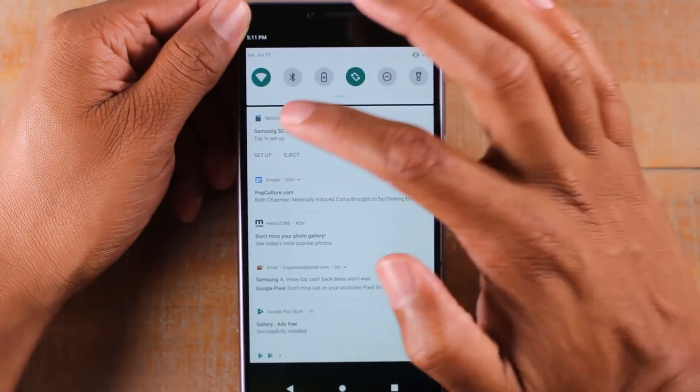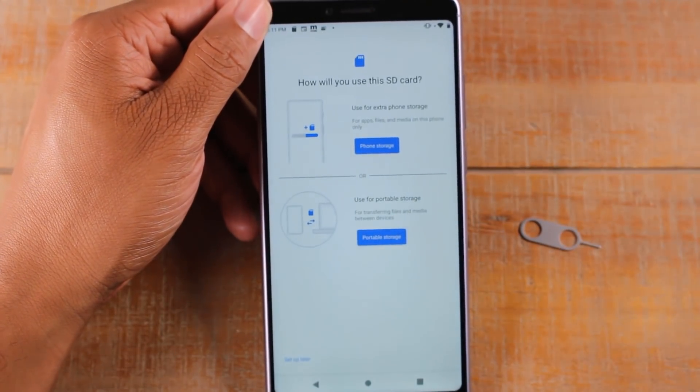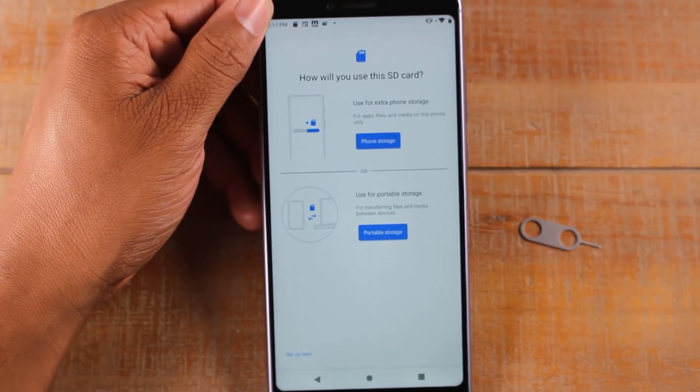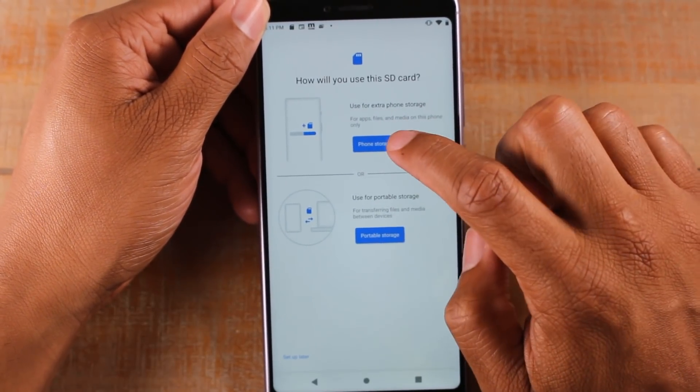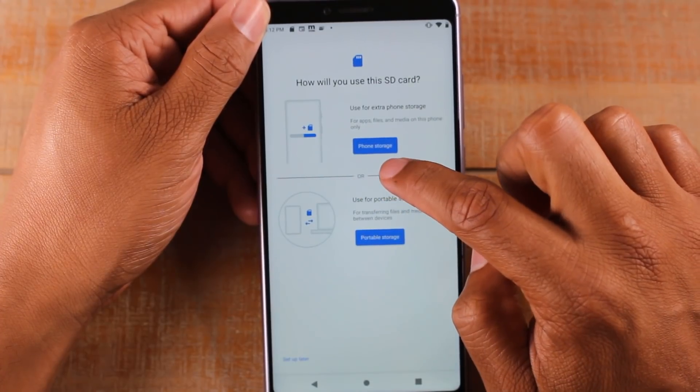You're going to tap on Setup. You have two options here asking how you want to use the memory card. If you want to actually move apps to the memory card, you're going to need to use it as extra phone storage, so you're going to tap on Phone Storage.